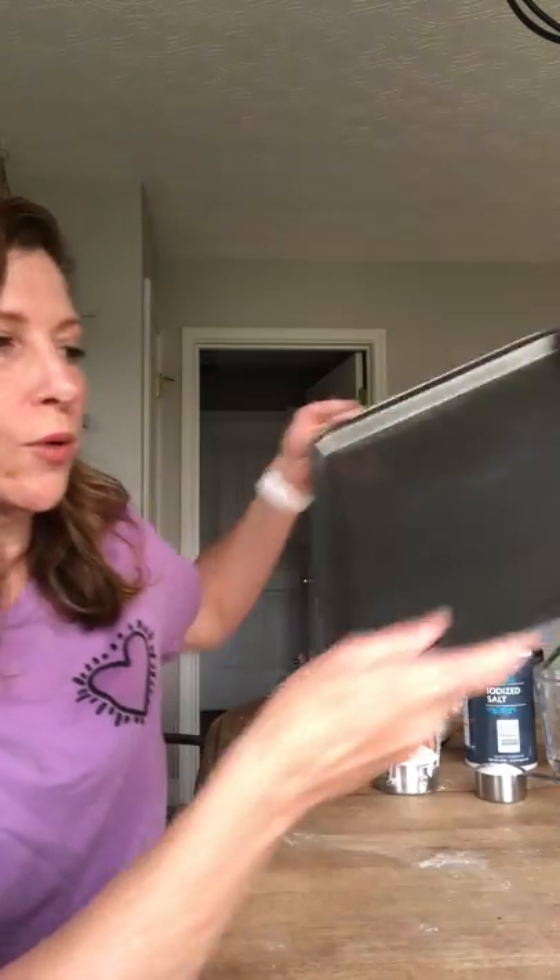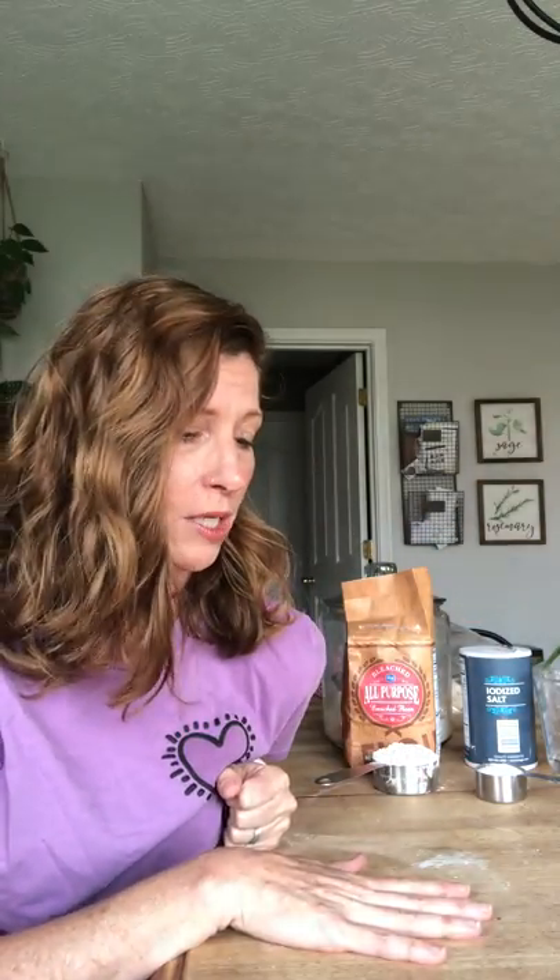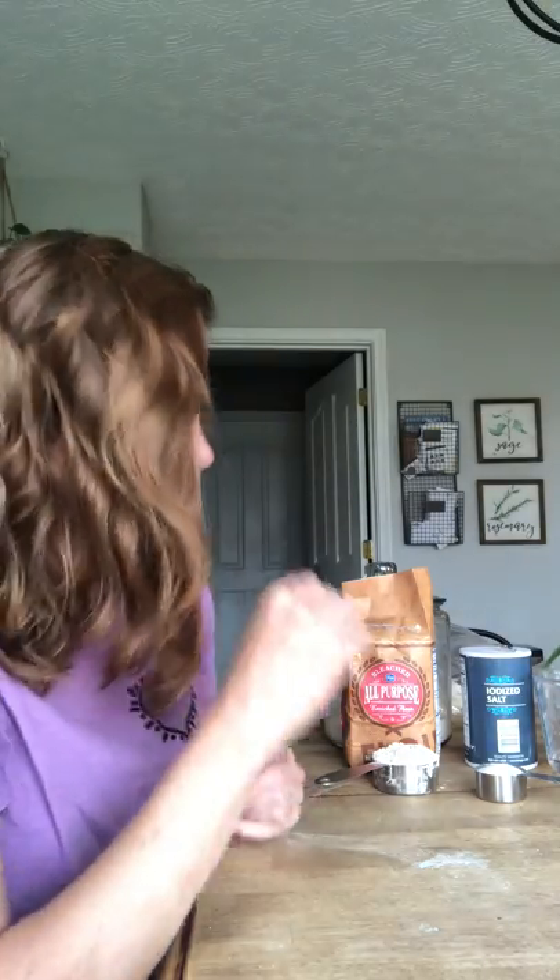I'm building my project on a cookie sheet just so I can turn it towards you so you can see what I'm doing, but you don't need one — you can just use your counter or table. I do suggest you do this in the kitchen so clean-up is a little bit easier, and make sure you have an adult with you as well.